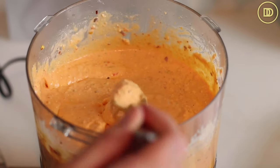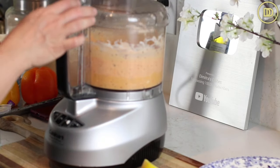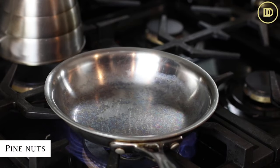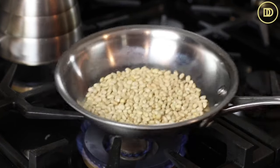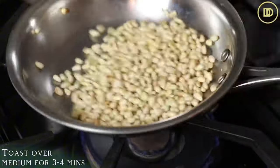I like my dip a little bit spicier, so I'm going to add some more crushed red pepper flakes. Pulse it a few more times until it's nice and smooth and it's ready. I like to toast the pine nuts that are going to be garnished on top. I just put them in a little skillet over medium heat until they become nice and golden. Keep moving them around so they don't burn — they'll toast in about three or four minutes. Keep an eye on them and take them off the heat as soon as they're done.